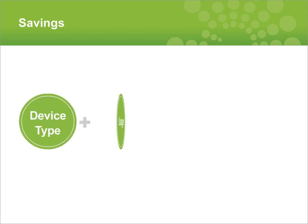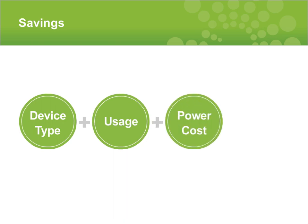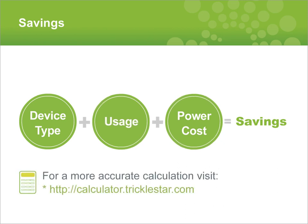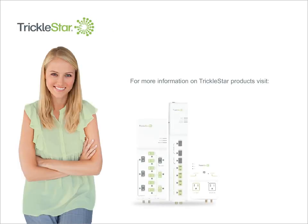Savings are dependent on three factors: the type of devices you have connected, how many hours a day the devices are in standby, and the cost of power. You can do your own calculation by visiting the TrickleStar website and using the power calculator. For more information on TrickleStar products, please visit www.tricklestar.com.